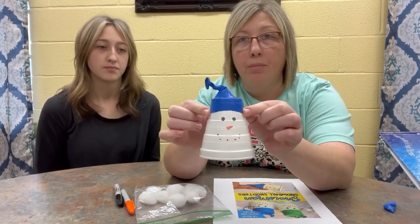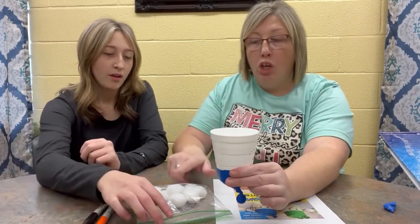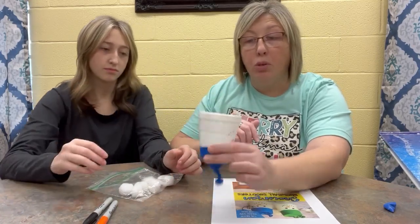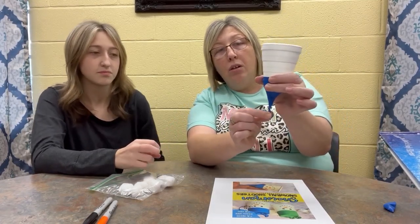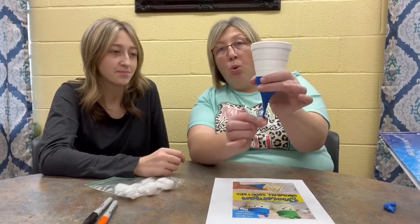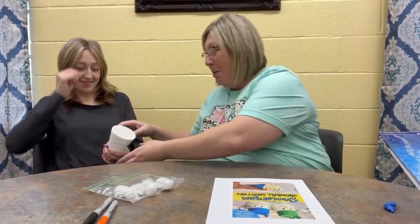Now comes the real fun part. You turn it over, you put your snowballs in there. You can use one or you can put multiples in there. Kalen put three. Now she's going to pull on this part right here, she's going to pull down. Hold this part where your balloon is on to your cup, pull down and then you're going to let go. And when you let go, watch what happens. Did y'all see that? All those snowballs, cotton balls popped out!